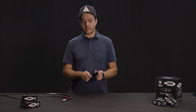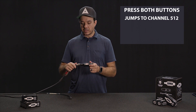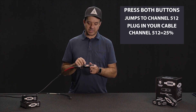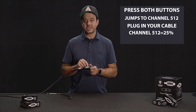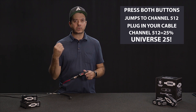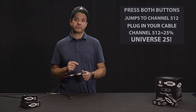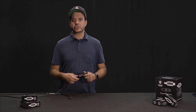With the Dynamite DMX Tester, we've optimized for this. You press both buttons and it jumps to channel 512. When you plug in your cable, it will instantly show you the universe of the cable. I've parked channel 512 of this universe to 25% to represent universe 25. Now when I'm troubleshooting with my programmer or my techs, I can say it's universe 25 — that's a huge step forward in troubleshooting your devices.